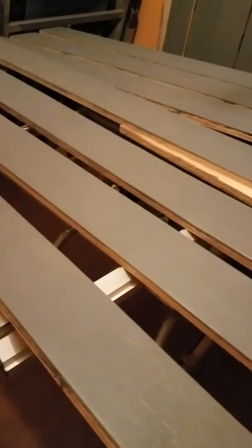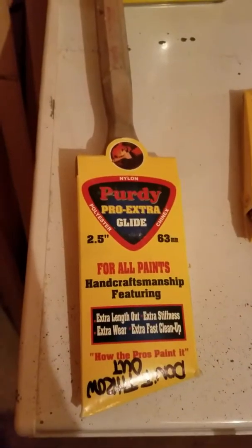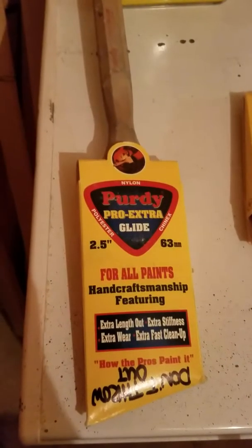Now that I'm done painting the boards — I can only paint seven at a time because of limited space — I wanted to show you guys paintbrushes. So this is the two and a half inch that I was using, and that's a Purdy brush. It's a Pro Extra Glide, and it's for all paints. I use it for stains and paints.